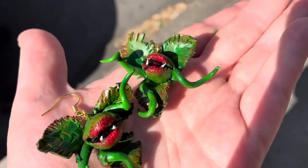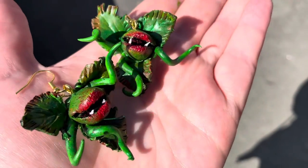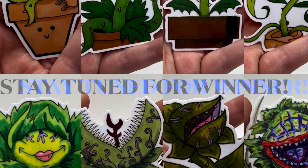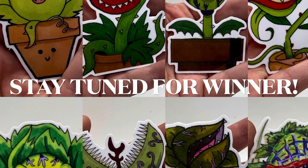Hi guys, today we're going to be making these Piranha Plant Venus Flytrap Little Shop of Horrors inspired polymer clay earrings. Be sure to pause the video here to gather your materials. Stay to the end of the video to find out if you won the giveaway for our set of eight vinyl stickers.